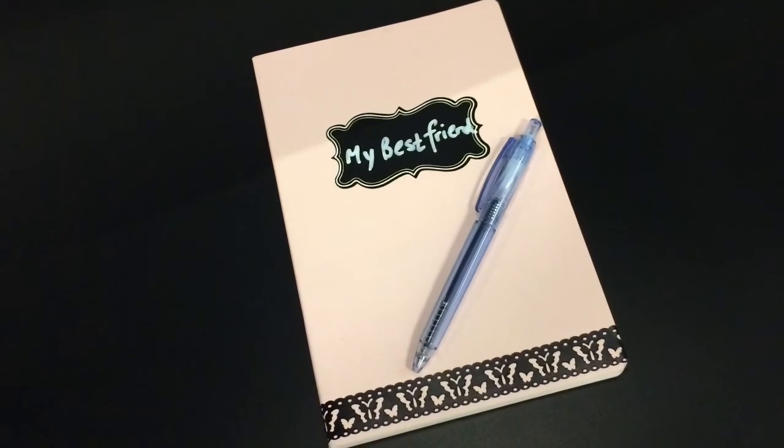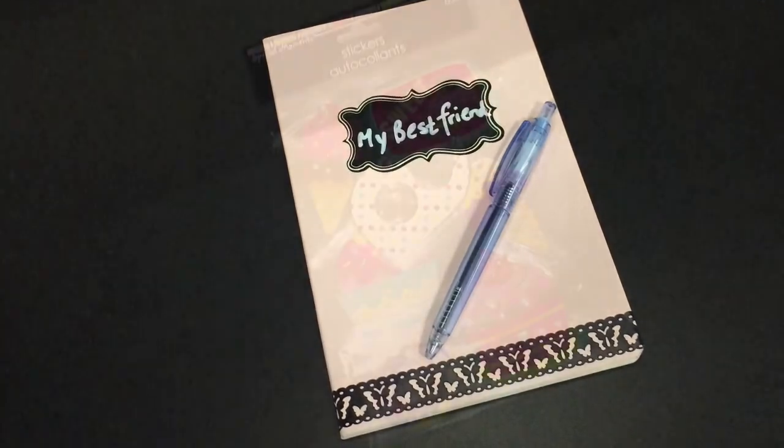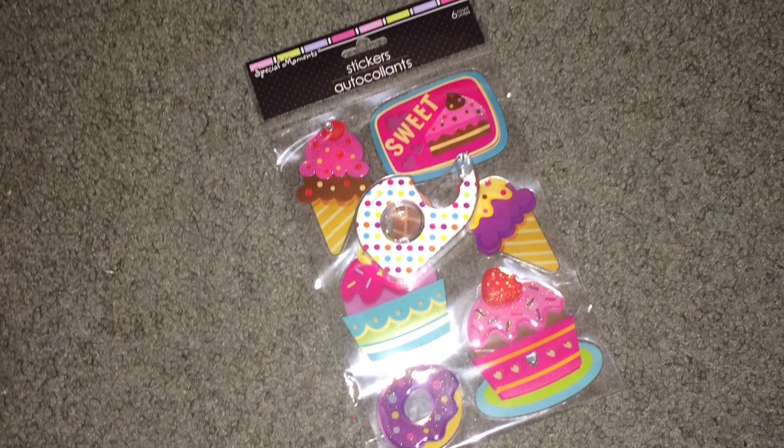This is what it turned out to be. I labeled it 'my best friend' because I'm putting notes about my cousin in there. I also found these stickers at the Dollar Tree today and decided to make the back look a little different and fun.